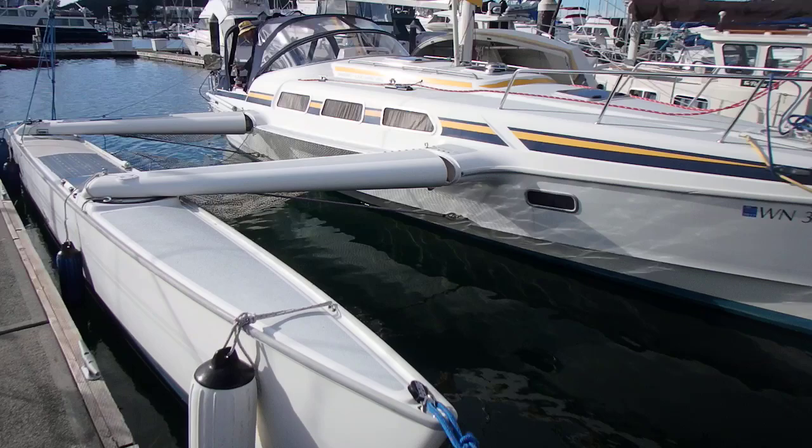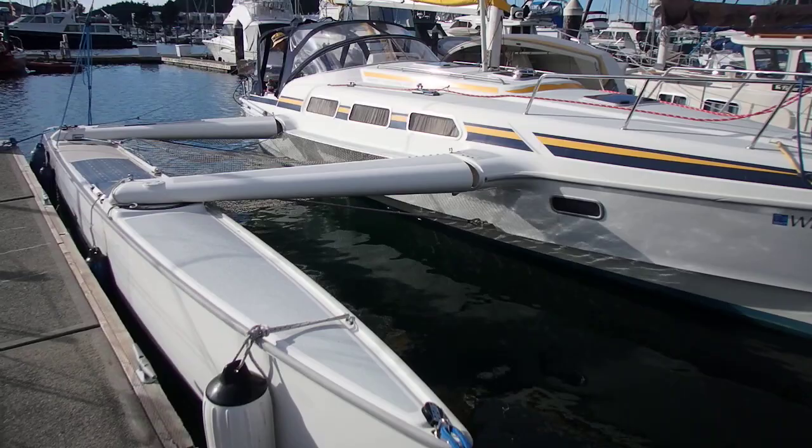You notice the tramps on this boat are mesh. He put these on to lighten it up. He has the original factory tramps also available for the boat.